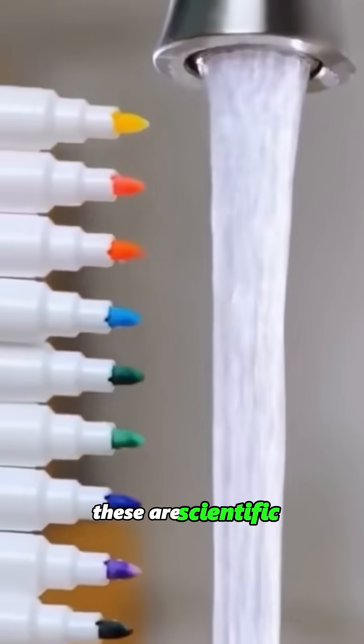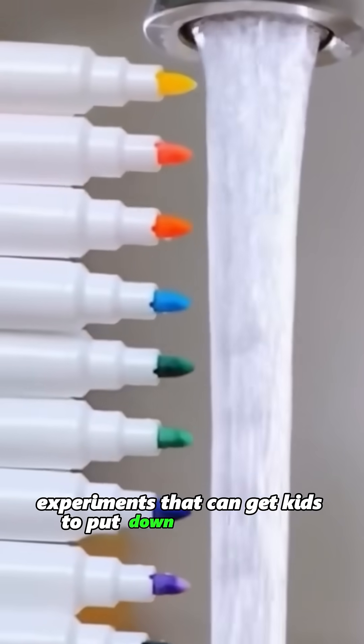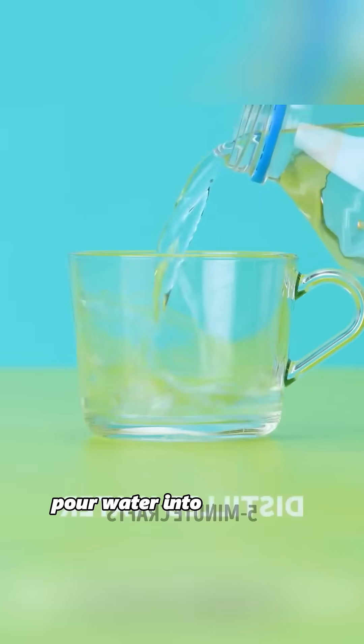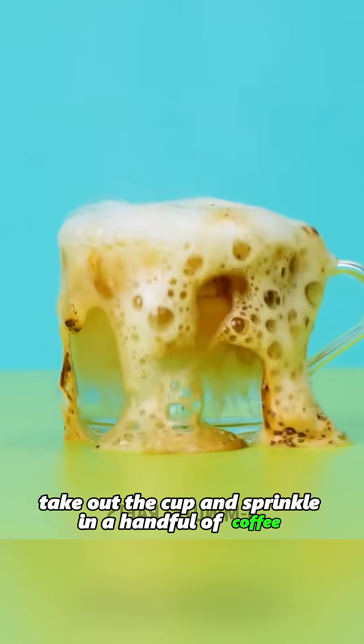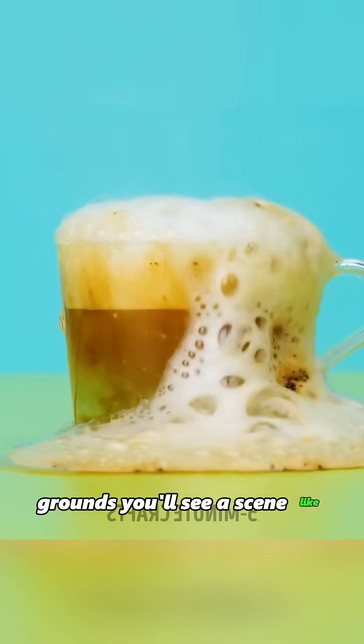This isn't magic. These are scientific experiments that can get kids to put down their phones. Pour water into a cup, then heat it in the microwave. When heating is complete, take out the cup and sprinkle in a handful of coffee grounds. You'll see a scene like a volcanic eruption.